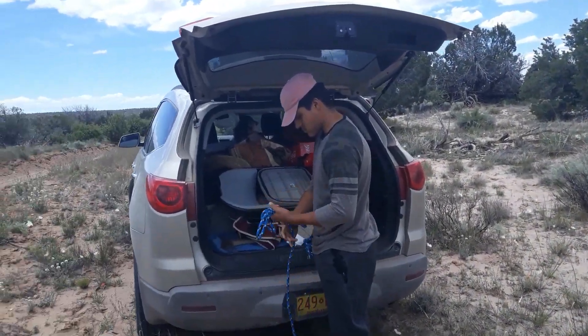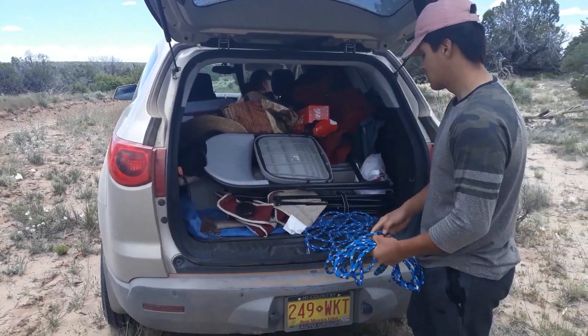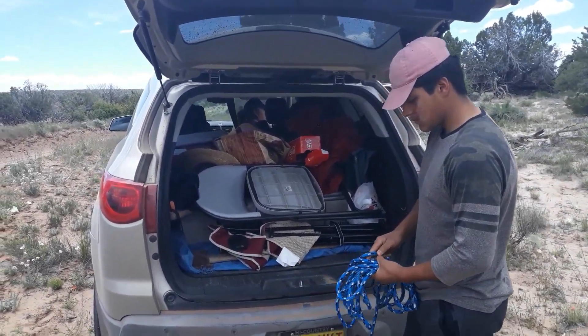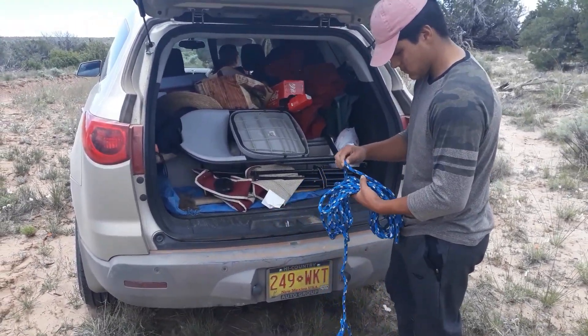The back of the car is loaded. We have 10 concrete blocks in there and all of our tools. We got here kind of late, left kind of late, but I love getting down here to the property. So we're going to get started.